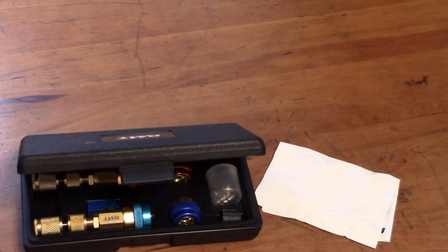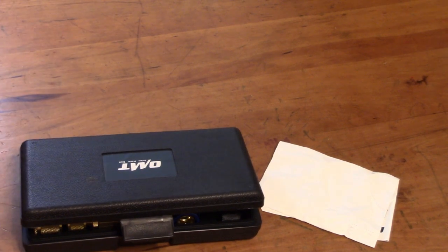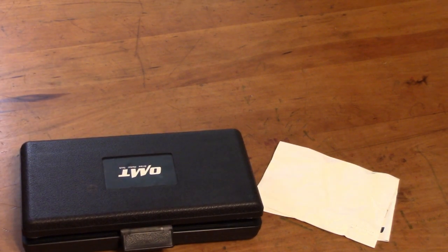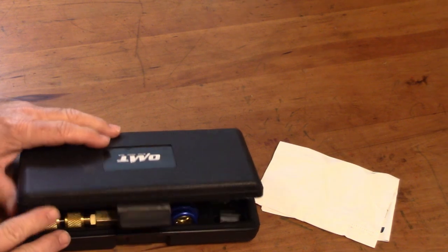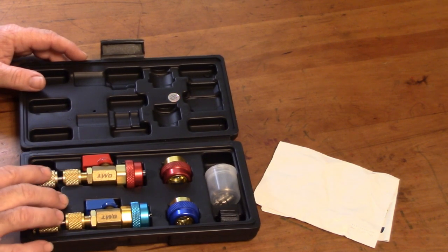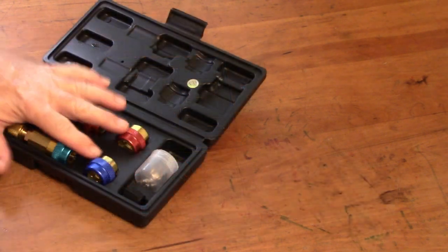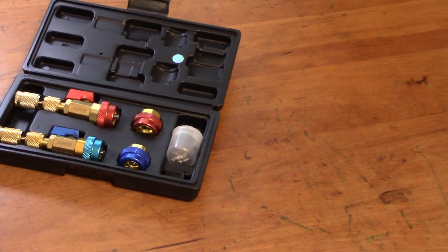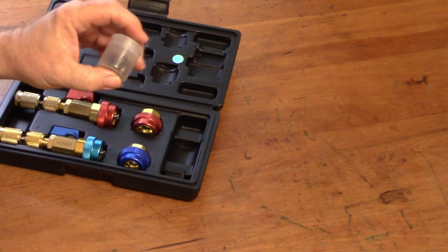I didn't want to get this evacuated — I just wanted to see if there's a way I can replace that valve without having to evacuate it. So I found this kit. It's got the adapters for the R134 and it's got these other adapters for the R1234YF refrigerant. It also comes with an assortment of o-rings and Schrader valves.